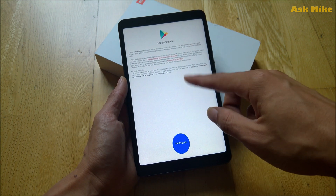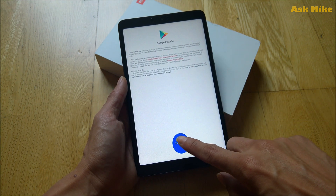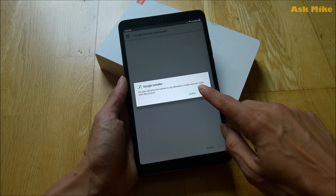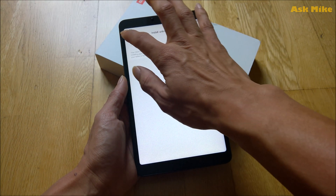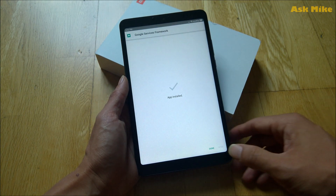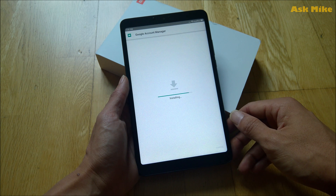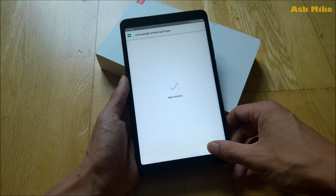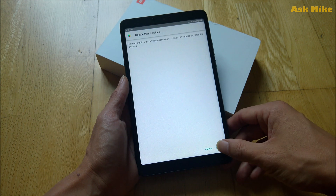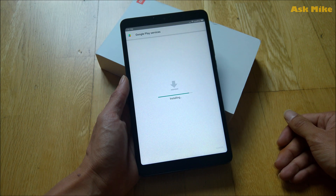Then what you need to do next is there are some basic prompts and stuff. You just click on install and it will be installing all the components. You just need to go to settings, allow and install for all of them. This process is gonna take a little while as you're installing a few items.